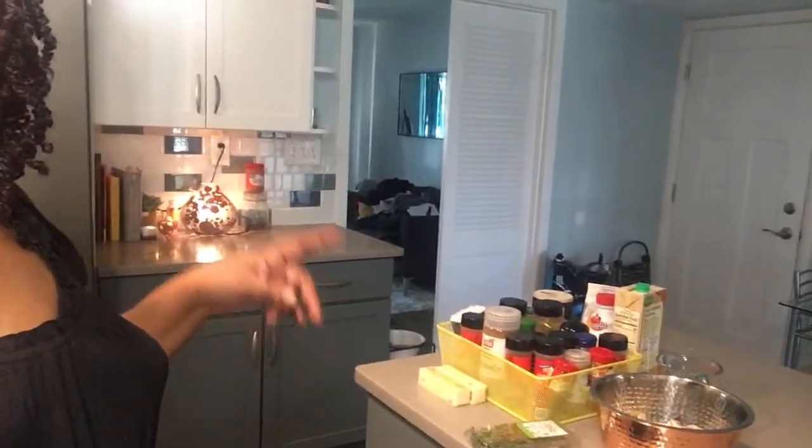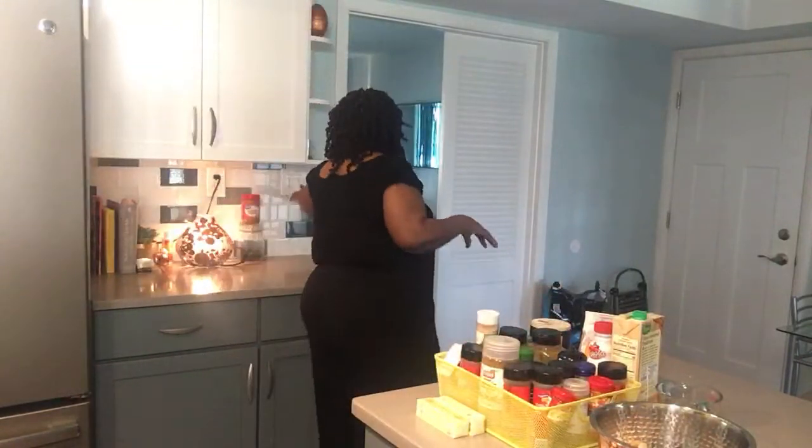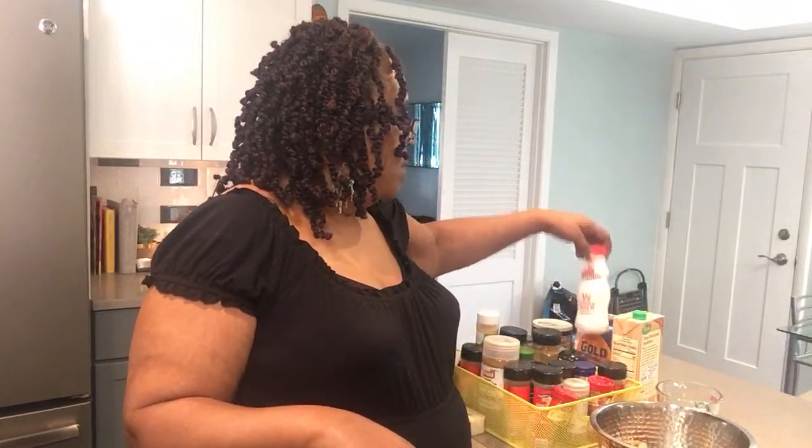Over here on this countertop is where I have all of my spices. Me and my daughter are spice fanatics. Here I have the spices I'm going to need for this recipe. I have my salt and my flour, my whole milk that he called for, and I've got my chicken stock. My daughter is making chicken stock right now for the dog.